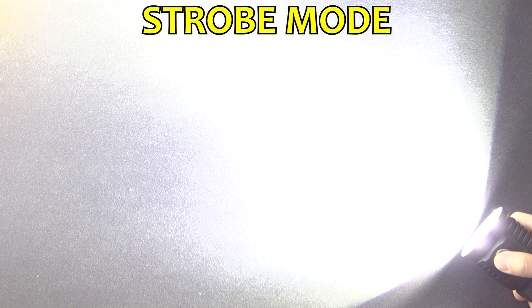Likewise, a double press from off also activates turbo: the first press turns on the light, and the second press in quick succession indicates you want turbo mode. To access strobe mode, with the light on, you do another two quick presses. This is a fixed-rate strobe. To access the hidden firefly mode, with the light off, you press and hold the button — and there you can see it in firefly mode.